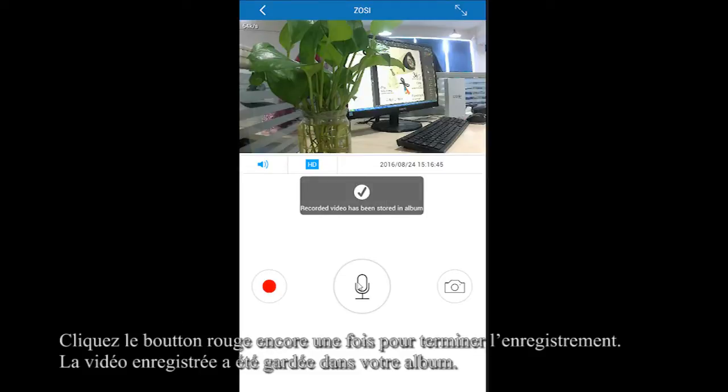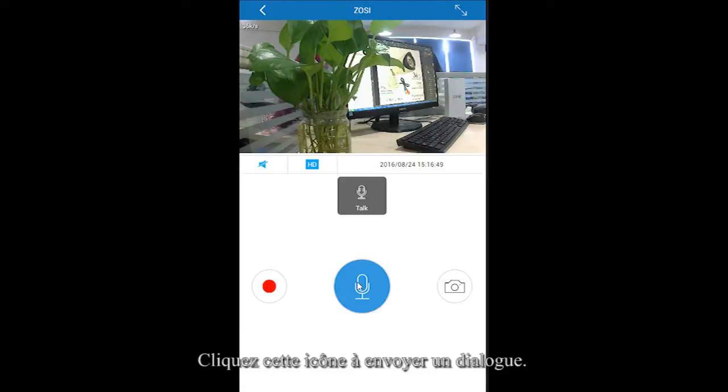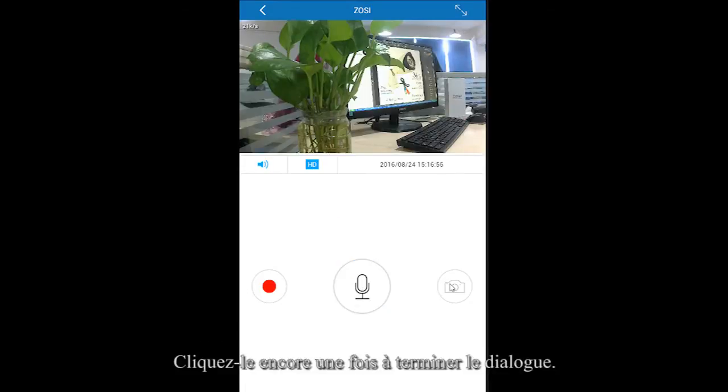All recordings will be stored in your album. Click the microphone icon to send voice. You can also click the camera icon to take a snapshot of the photo you like.